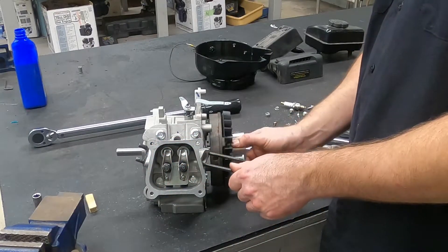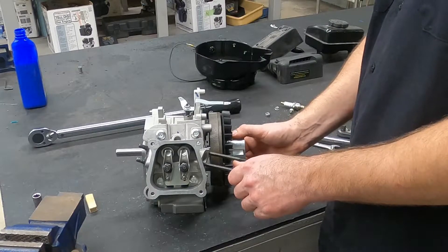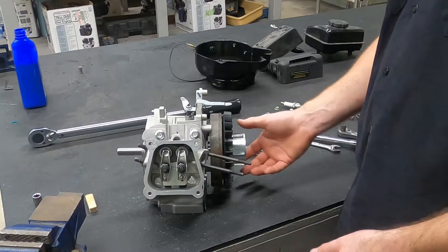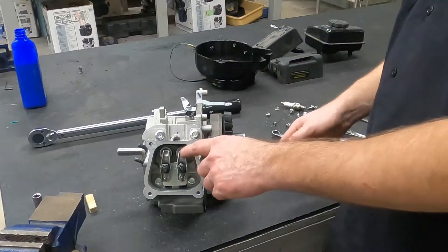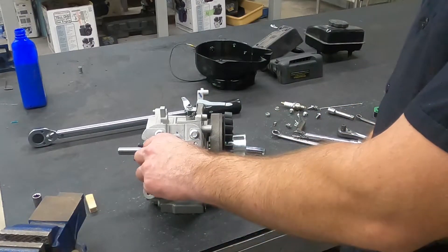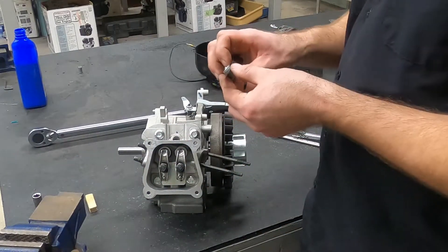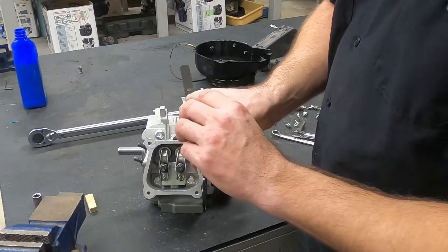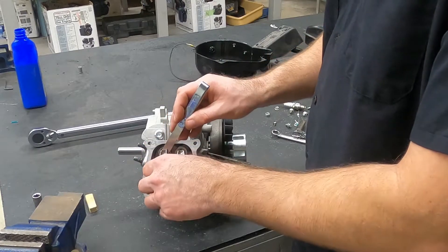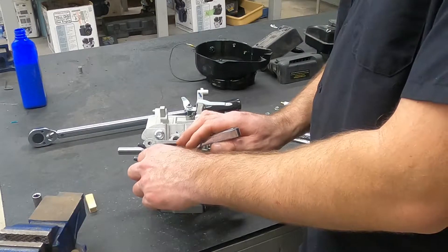I'm actually rolling it backwards, which is going to make this a little bit easier to set. Now I've got the intake valve wide open, that means that the exhaust valve is on the base circle of the cam and we can set it. So I will take our 3,000th of an inch .003 feeler gauge, and I'm going to insert it between the tip of the valve and the rocker arm.